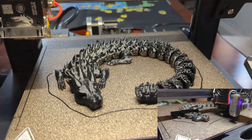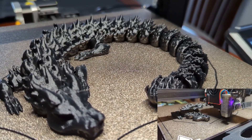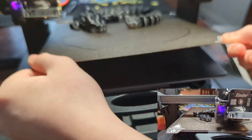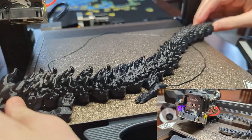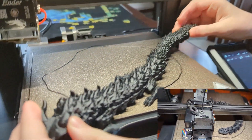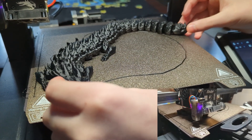Jackson and I made an articulated dragon on our 3D printer last night and we're just about to pull it off. It took about 14 hours to make, and all the parts should move. Jackson's gonna pull it off — it broke free real easy, and it works! I'm surprised how well it works considering it just came off. The print took a long time, but it's a cool toy.